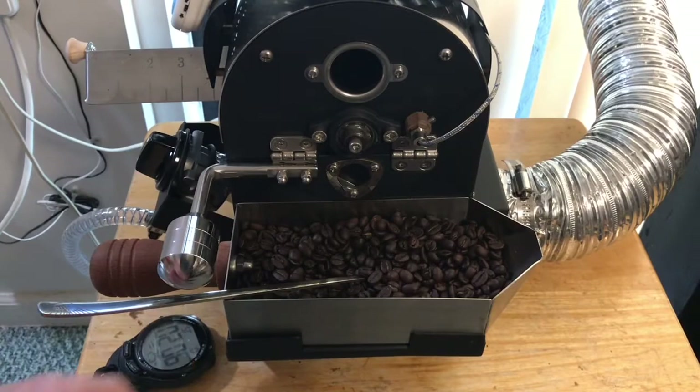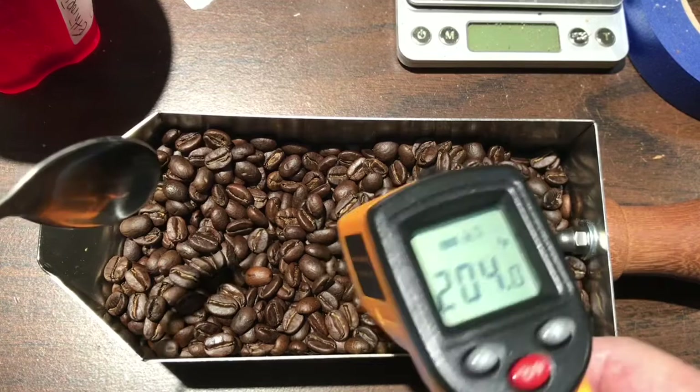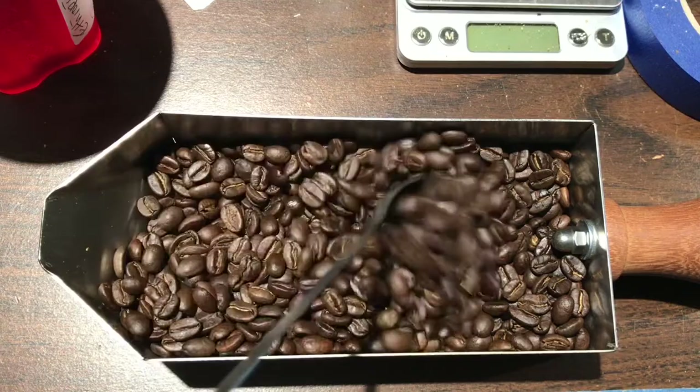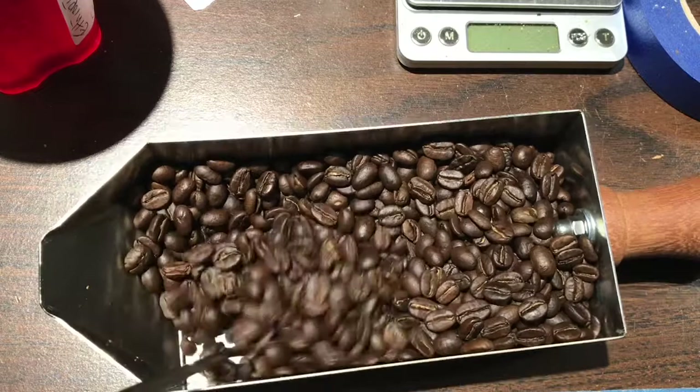I think they're probably still pretty warm. Let's move them over to the table and check it out. Here's our mess. Let's take a look at it. Still pretty warm. Well, there you have it — second crack, 170 grams.